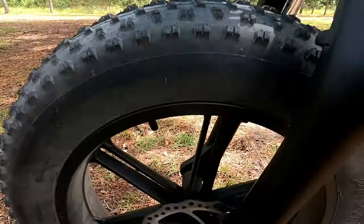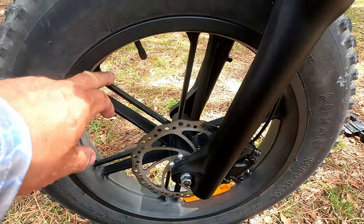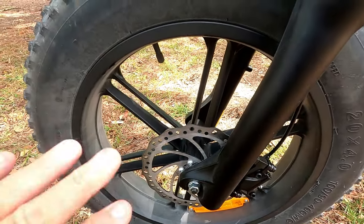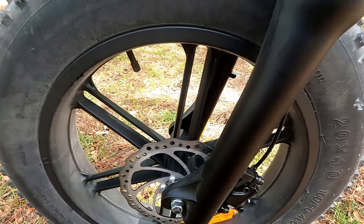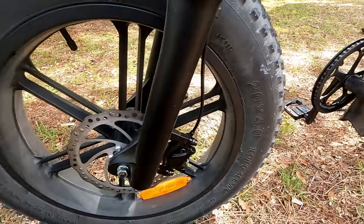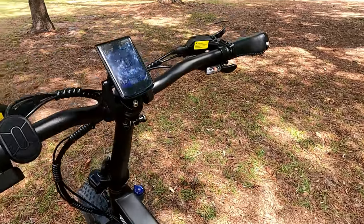The X20 and the X-series Enjui e-bikes all have alloy rims instead of spoked wheels. I really like that — I think they're going to hold up a lot better out here. If you get a stick hung in spokes, it's not going to be a good day. I'll show you the stats.